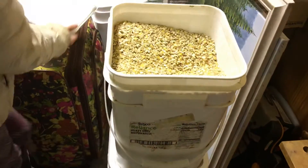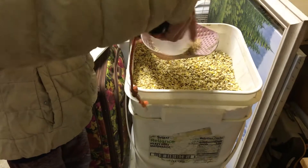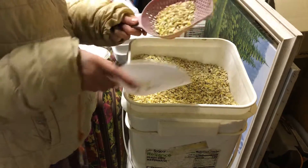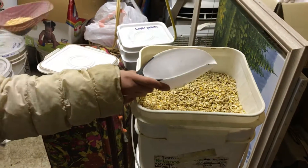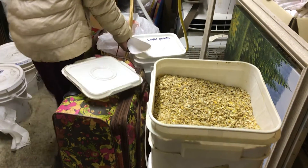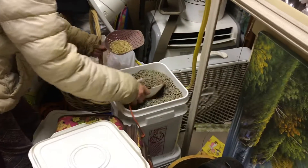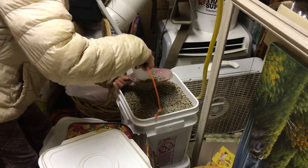So we're gonna get some scratch for the ducks. For the ducks I do a little bit of scratch — doesn't really matter how much. Why do you need two scoops? Oh, because I use it too. And then a little bit of layer pellet.